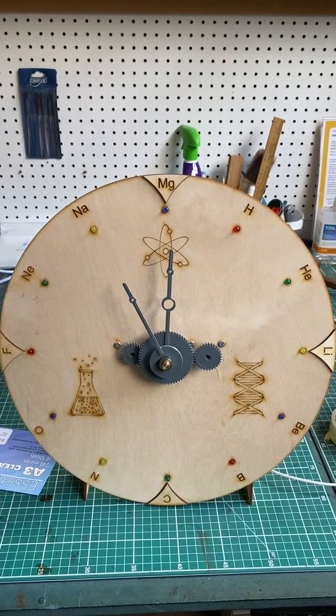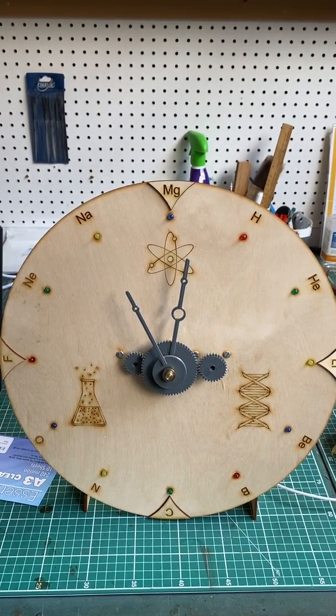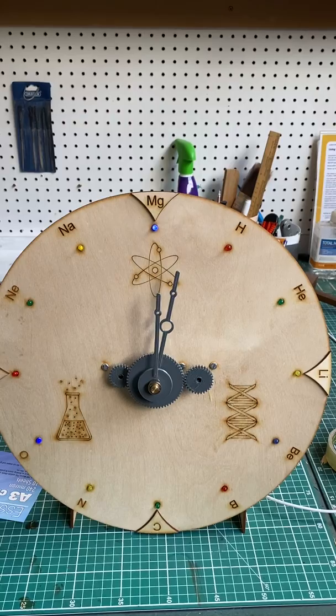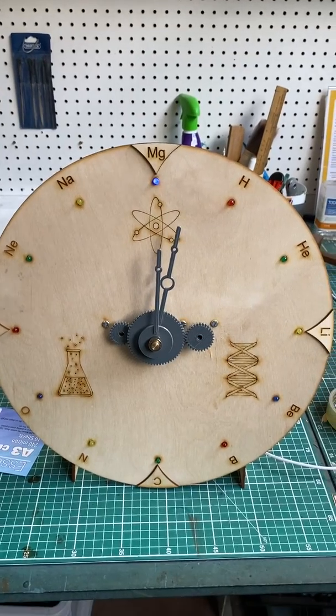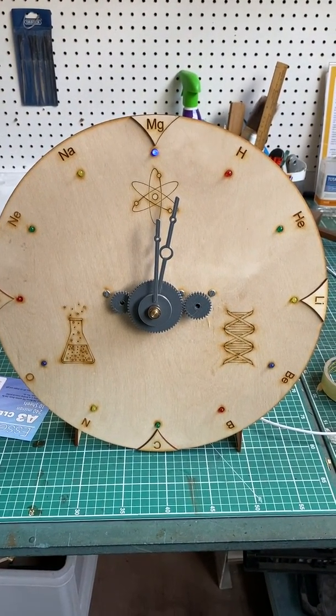We should now increment to 12 o'clock any second now — then the hour hand will move. And then we've got the light, and we're on 12. I'd set the hour hand a little bit further than it should be when I was messing about, but that's how the clock works. Thanks for watching.